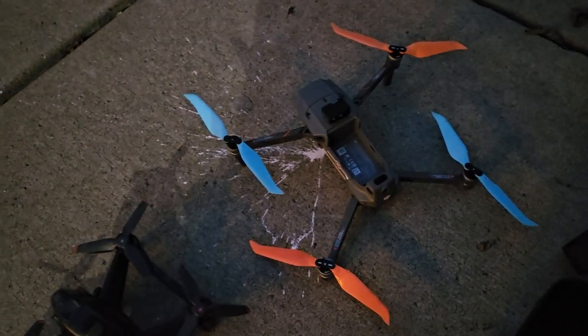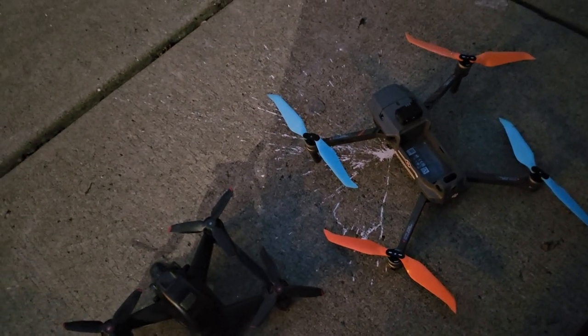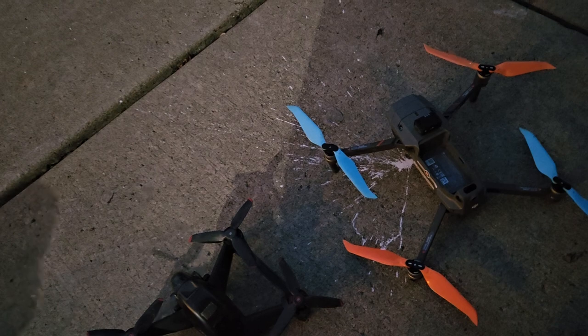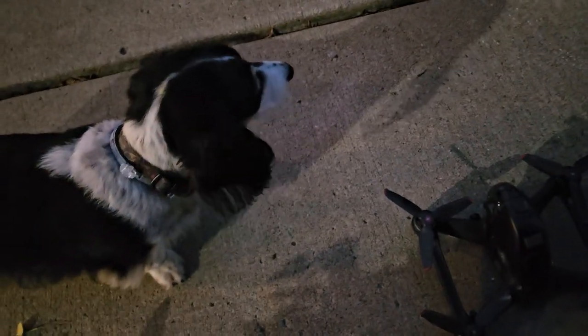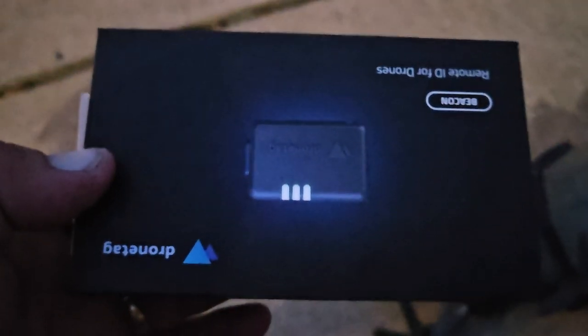I'm going to do a little video. I got this the other day. The FAA is requiring them. We got an extension — it was supposed to be October 16th, but I believe now it's March 16th. Don't quote me, it's probably March 16th. But for those of you that didn't get yours, I got mine a few days ago.